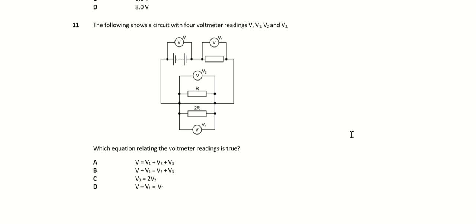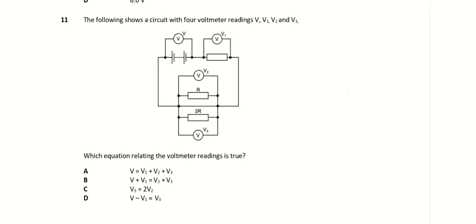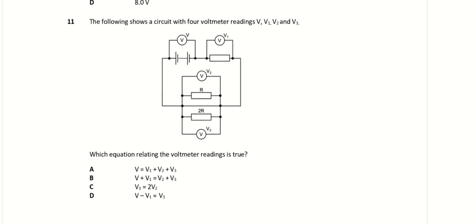This video is for DC circuits. I've done the previous questions before this. For the MCQ, I'm left with just a few more, so this is question 11.